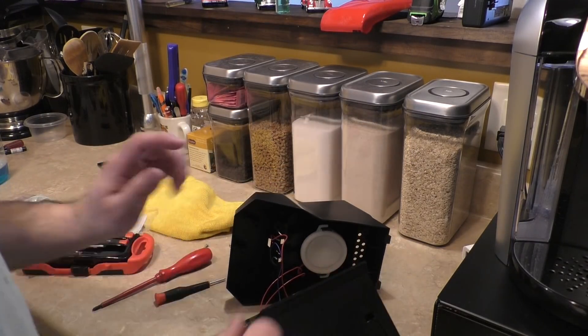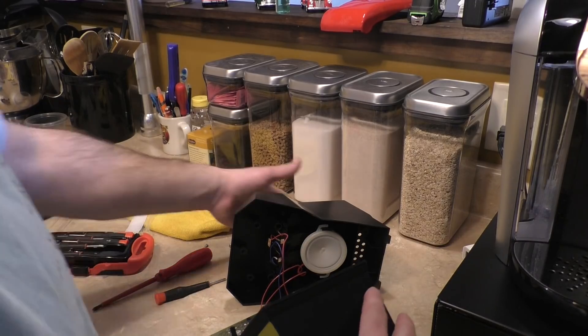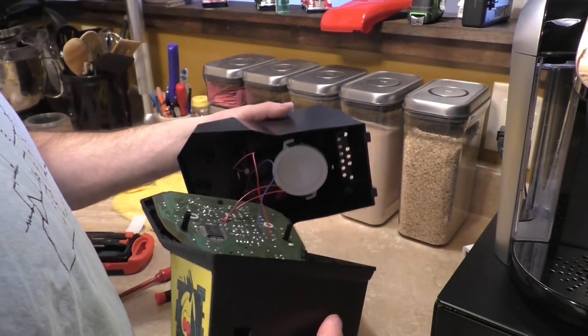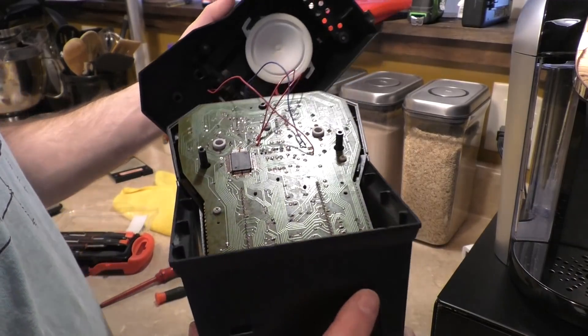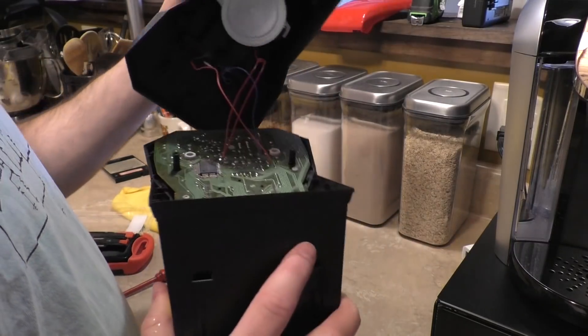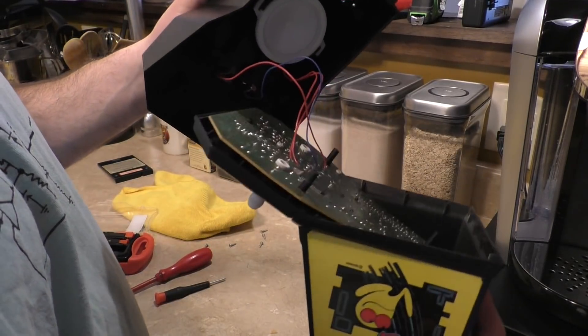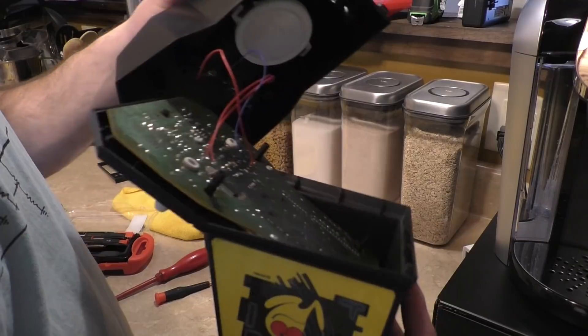I'm going to get a can of compressed air to blow that out. It turns out I ran out of compressed air, so that won't be possible — but that's okay. The board is held in by two or three screws. It's just a single board device. You can see how they really engineered it so that it could be built on one board. That's clever.